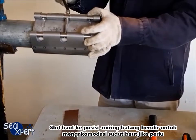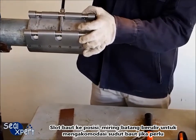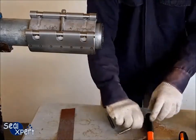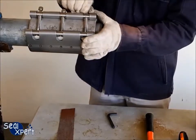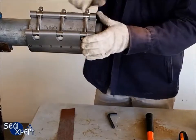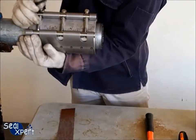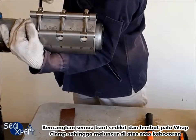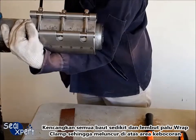Slot the bolts into position. Tilt the threaded rod to accommodate the angle of bolts if necessary. Tighten all the bolts slightly and gently hammer the Wrapped Clamp, so that it glides over the leak area.